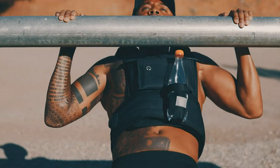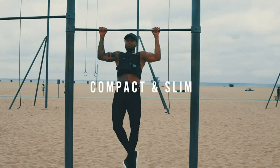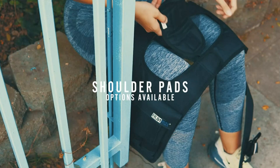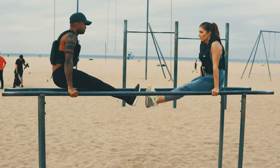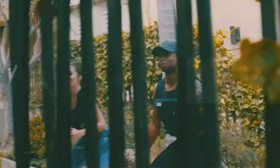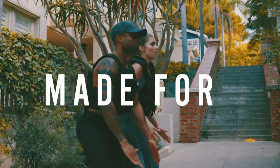In conclusion, the RUNMax vest is a durable and versatile fitness accessory that provides convenience, comfort, and customization. With its included weights, convenient pockets, optional shoulder pads, and equal weight distribution, this vest is designed to enhance your workouts and help you reach your fitness goals. Invest in this high-quality product and experience the benefits of a well-designed weighted vest that adapts to your needs.